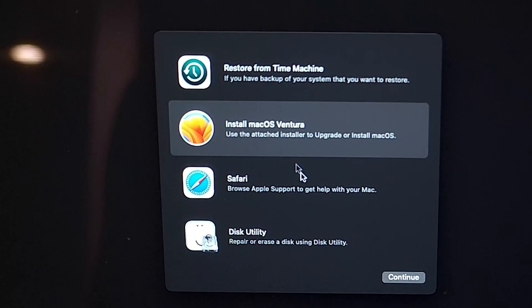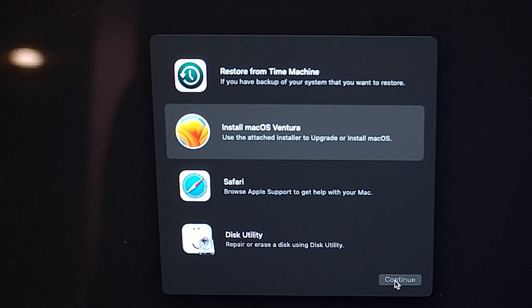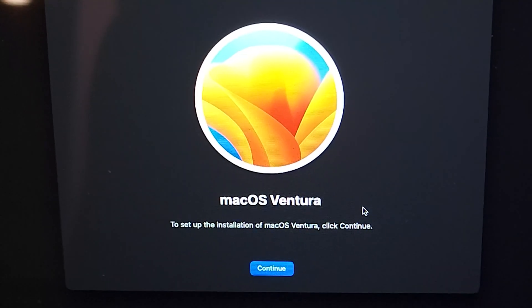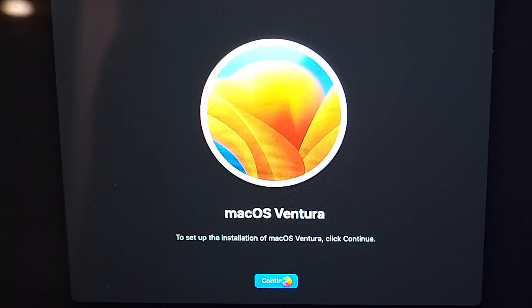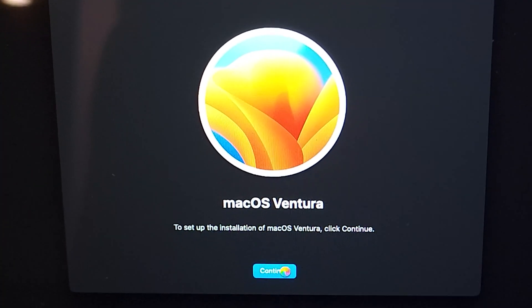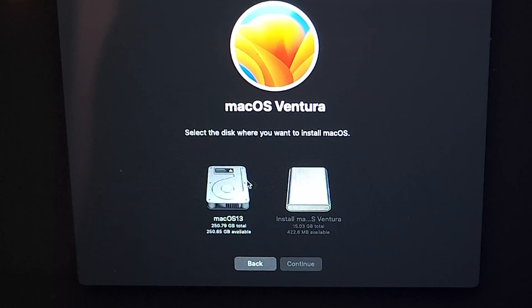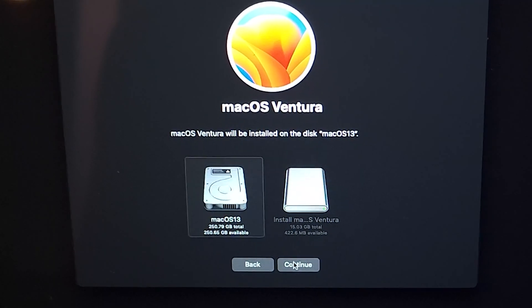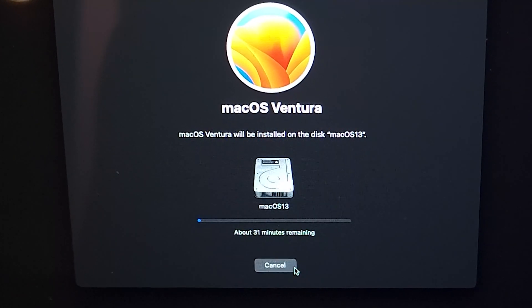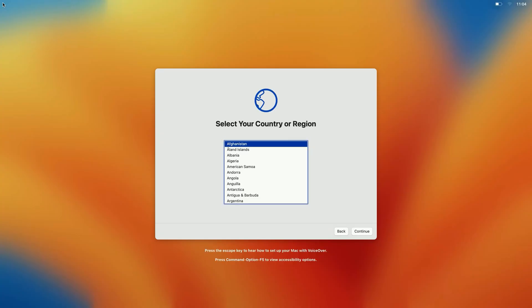Close the window. Then select Install Mac OS Ventura, and then click Continue, and then Continue again. And then click Agree for the license agreement. Select the drive that you erased earlier, and then click Continue. This will take about 20 minutes — it will depend on how fast your drive is.